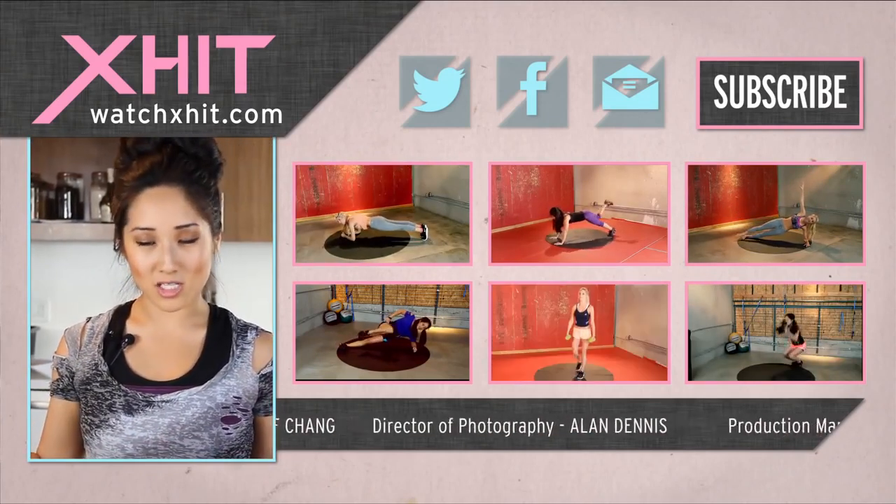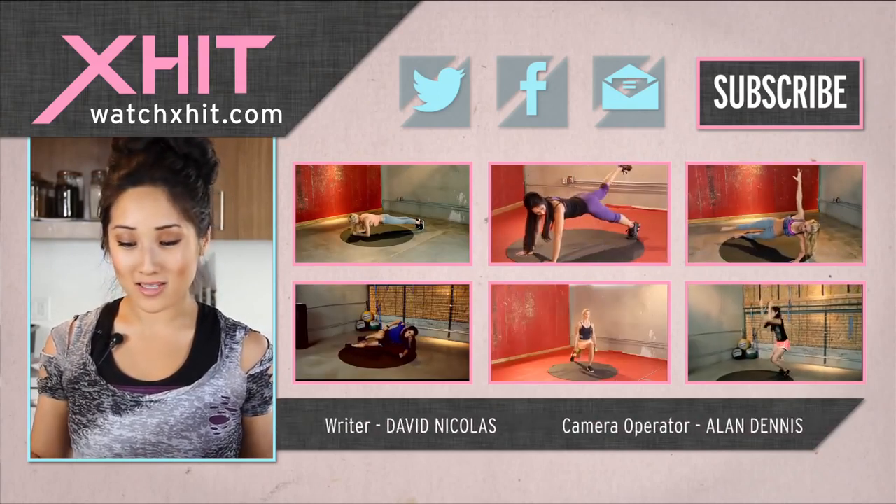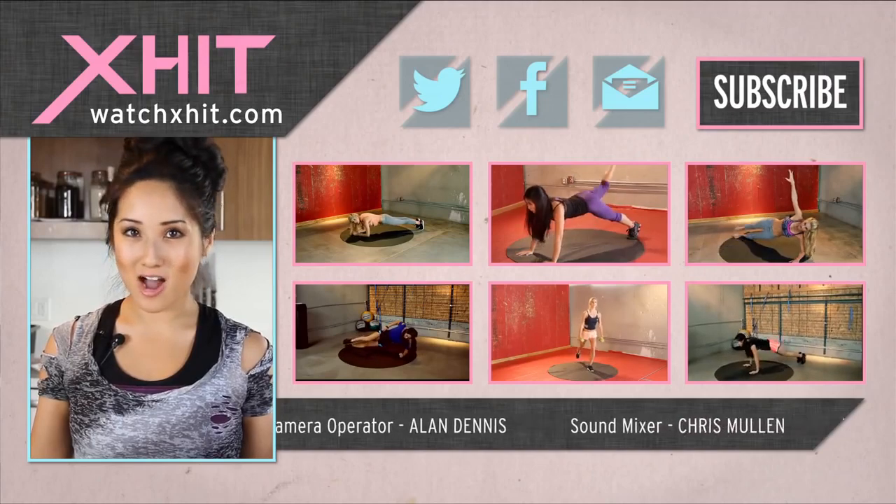And there we are. Great superfood for a snack. Make sure you guys subscribe here on X-Hit. If you have questions, leave video comments. Follow me on Twitter at KelseyLee.com. And I will see you soon.